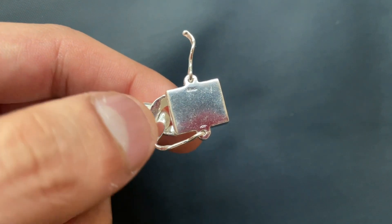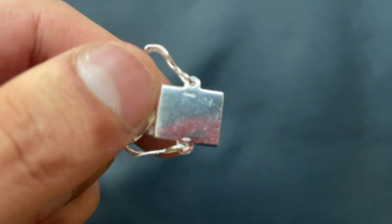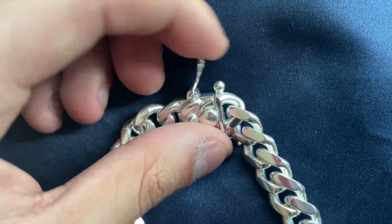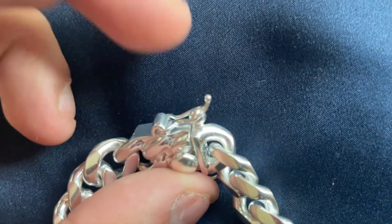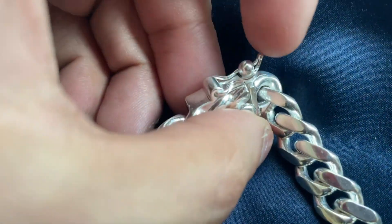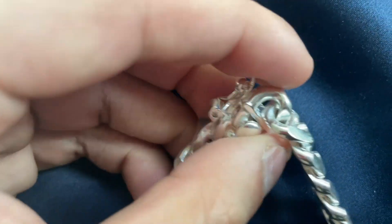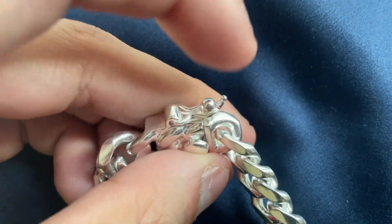If you use either one of those, it really helps me out and I appreciate it. Here's the Italy logo — it is tiny, it's on the box clasp. I do want to talk about the lock a little bit: it's a little loose, and when it's on, it does move around a bit. You're going to want to tighten it or go to a jeweler and get it tightened.